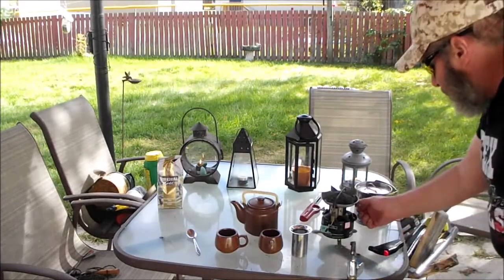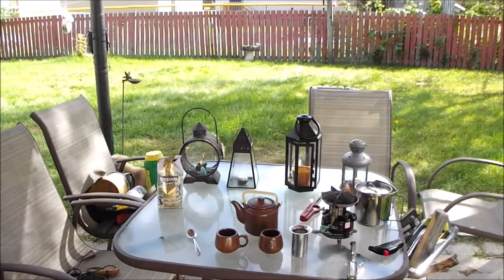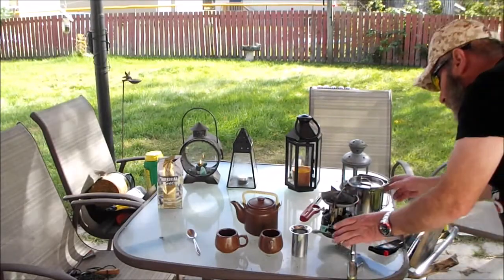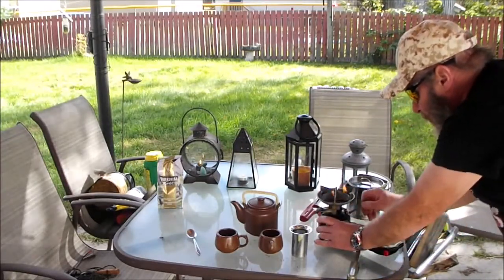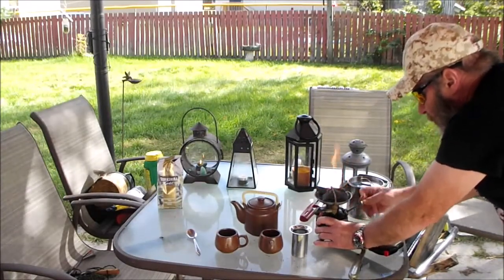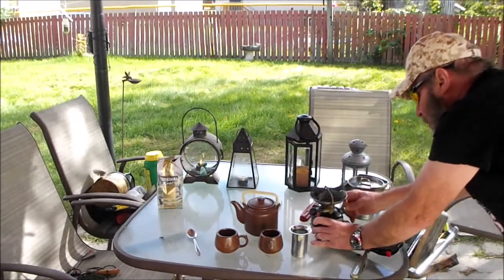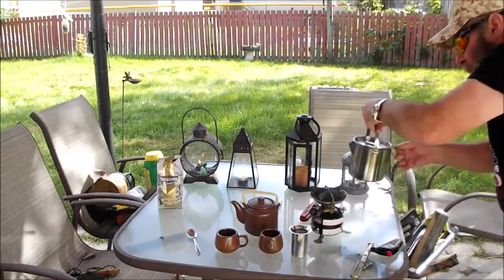Well, looks like it starts pretty good. A little noisy, but we'll give her a cup. Well, that settled down nicely, so we'll put our water on.